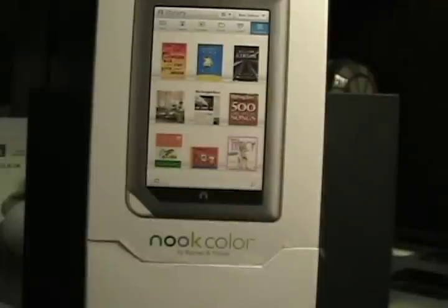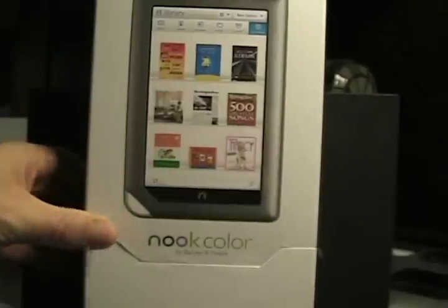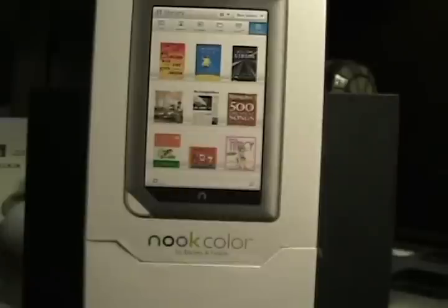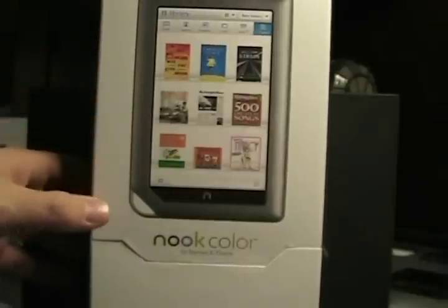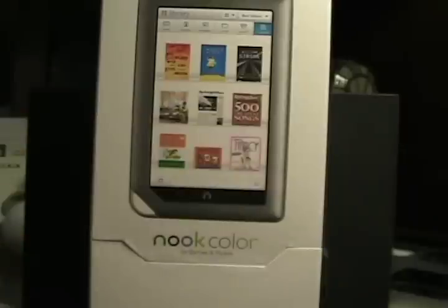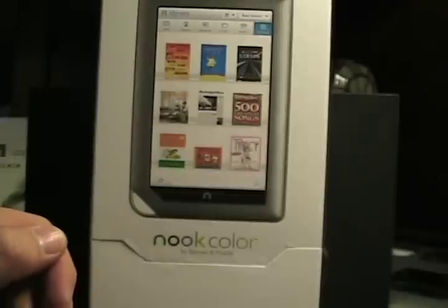Hello, this is Matthew Miller from the ZDNet Mobile Gadgeteer. As you can see in front of me, I have a box that contained the Nook Color from Barnes & Noble, which is going to become available later this week and next week. This was announced on October 26, and that day I pre-ordered mine. I went back and later cancelled it because I didn't see a need for it and didn't have hands-on. I thought my iPad would be just fine for e-book reading. But after a couple hours of playing with this device, I may go back and order one for myself at $249.